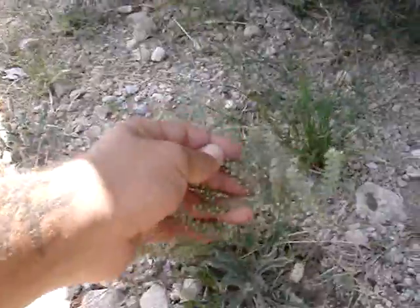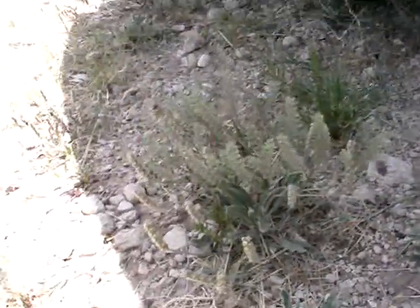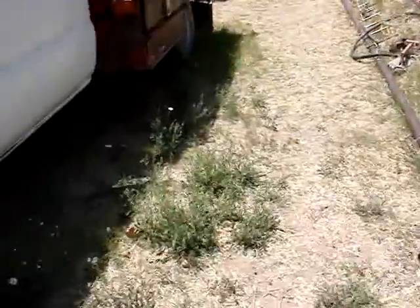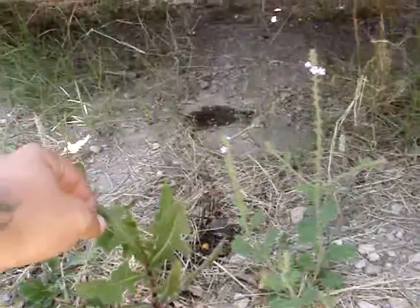We've got poor man's pepper grass growing. I've been learning a lot about the weeds lately, and a lot of the weeds are very beneficial and good to keep around — or what people think are weeds. There's a good one too. That one's a spiny sucker though.